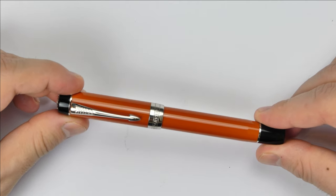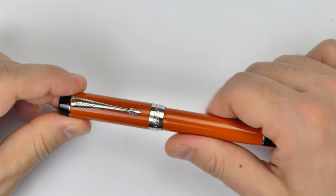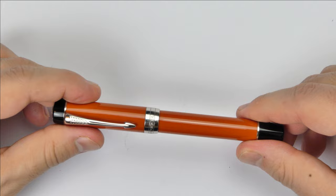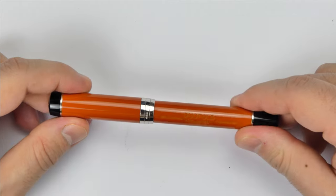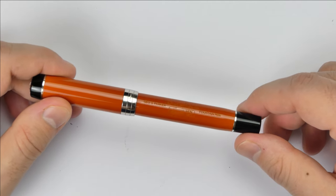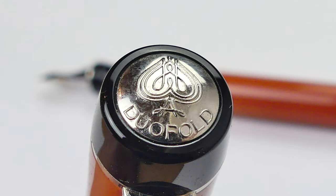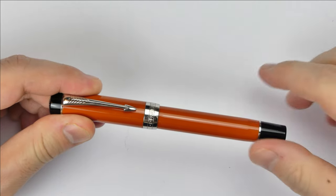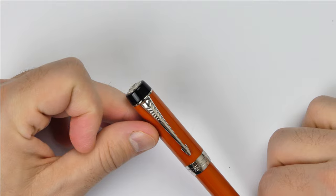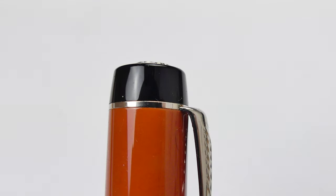Cap and barrel are made of a reddish orange resin which has a distinctive feel — it feels more like ebonite than resin. In the body there is a nice engraving which improves the overall design of the pen and in my opinion allows this pen to stand out from other classic pens. On the cap finial there is a metal insert stamped with the Ace of Spades logo and the name Duofold, which is very elegant and almost royal.